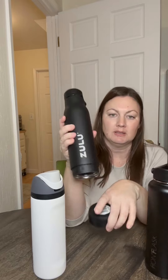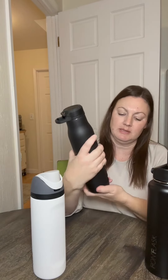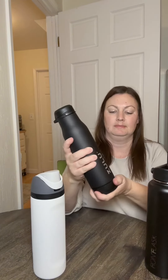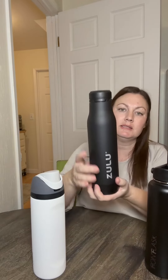My favorite feature on the Zulu is that the bottom opens so you can get your bottle nice and clean. I like to leave all three parts separate to dry that way — it gets nice and dry and you don't get any mildew or anything nasty that can build up if you don't let it dry properly. And it's nice and slim so it'll fit easily into a cup holder.